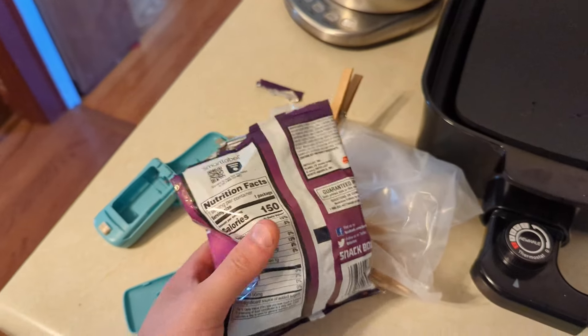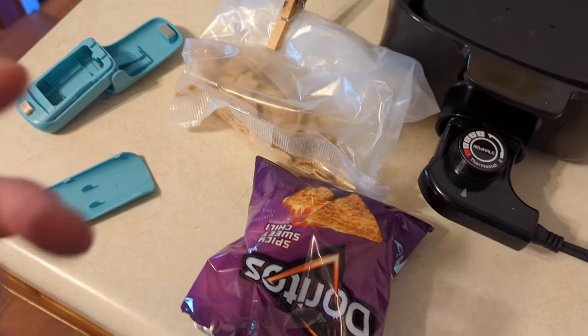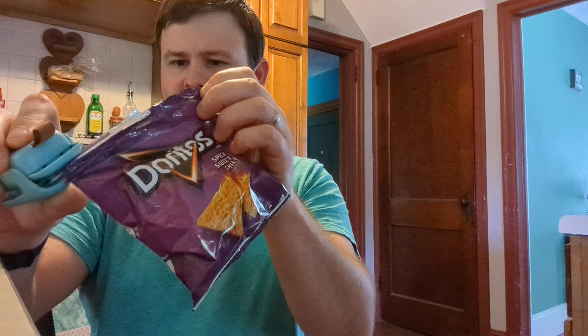We've got this open bag of Doritos here and we're going to try it on the Doritos. You slide this back, put the bag there, and you just go down through and seal. I can't believe I actually did that!